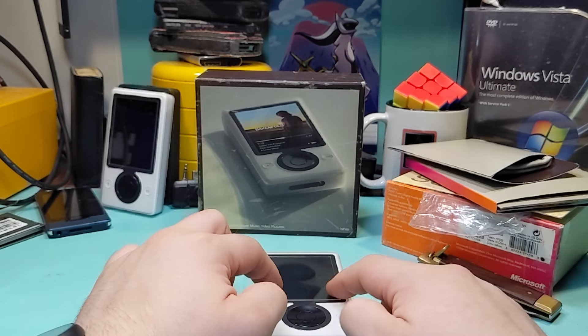Here is the Zune working — I put a background on it and it's ready to go. This is the main menu: there's music, videos, pictures, the social tab which allowed you to have friends and send music and pictures wirelessly to people nearby. There's also a radio, a marketplace where using Wi-Fi you could buy music, and a handful of games — Checkers, Hexik, Space Battle, Sudoku, and Texas Hold'em. Hexik is probably the best one and was also available on Xbox 360. And of course there's a settings tab.